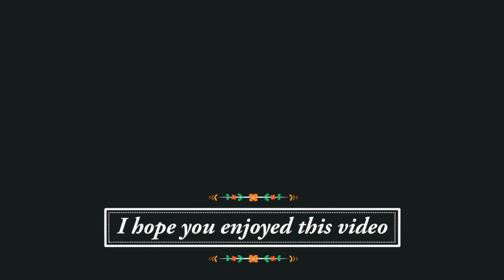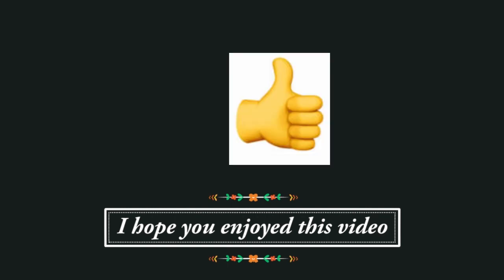Thank you so very much for watching. I hope you enjoyed, and I will be back in the next one. If you enjoyed this video, I would love to know — you can click on the little thumbs up below.